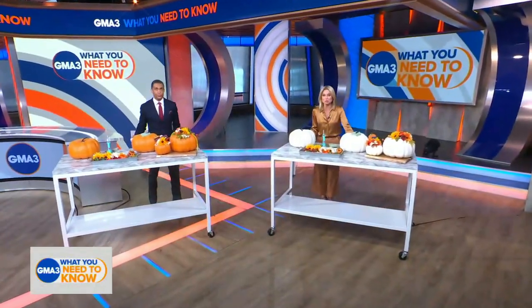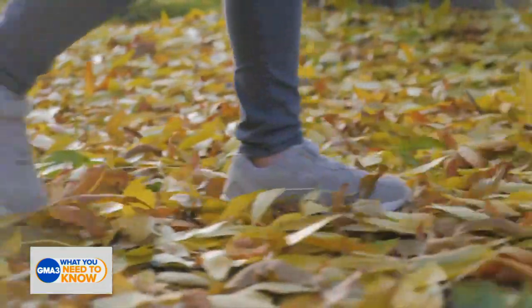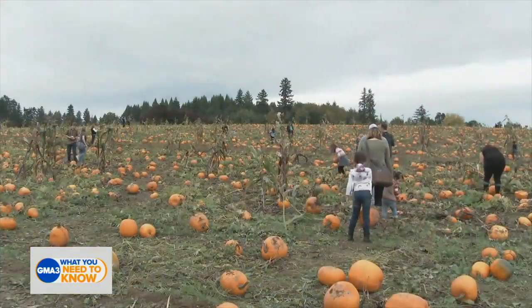Fall officially kicks off tomorrow, which means pumpkins are trending once again. And as we all welcome autumn, it's the perfect time to spruce up our homes with some seasonal and festive decorations.